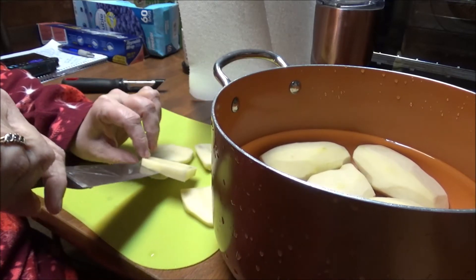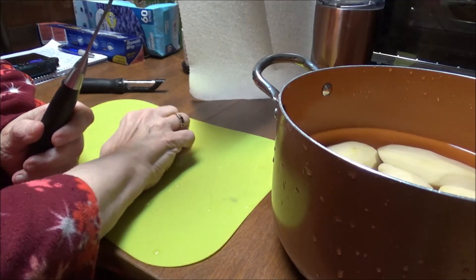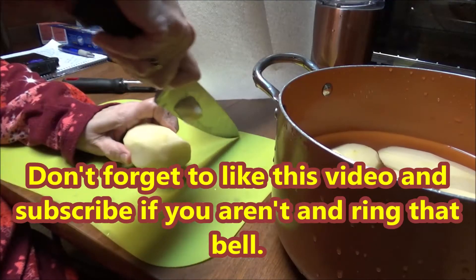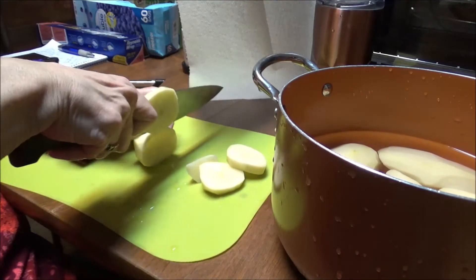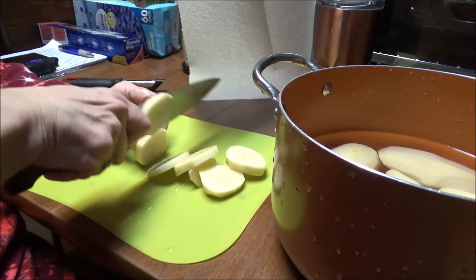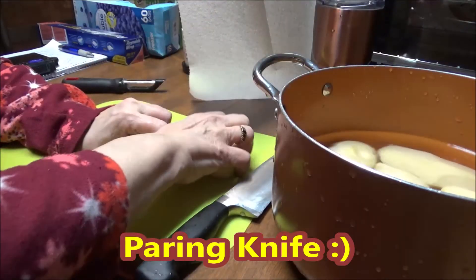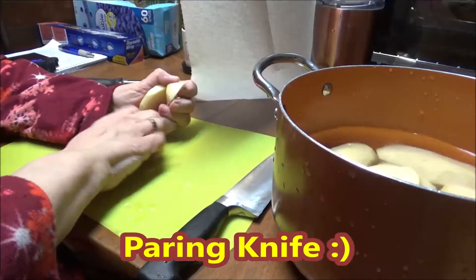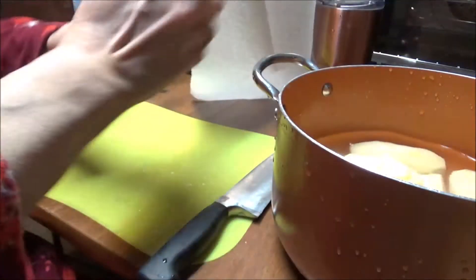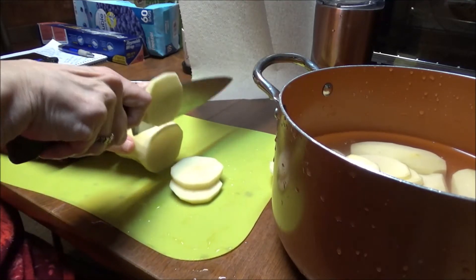I used to use a little — I can't even think of the name — the little knives or whatever. I used to peel my potatoes with those, but since I got used to the potato peeler I can't do that anymore. I'll think of it tonight when I'm almost asleep. So I just slice these all up and then I will cook these on my New Wave until they are fork tender.